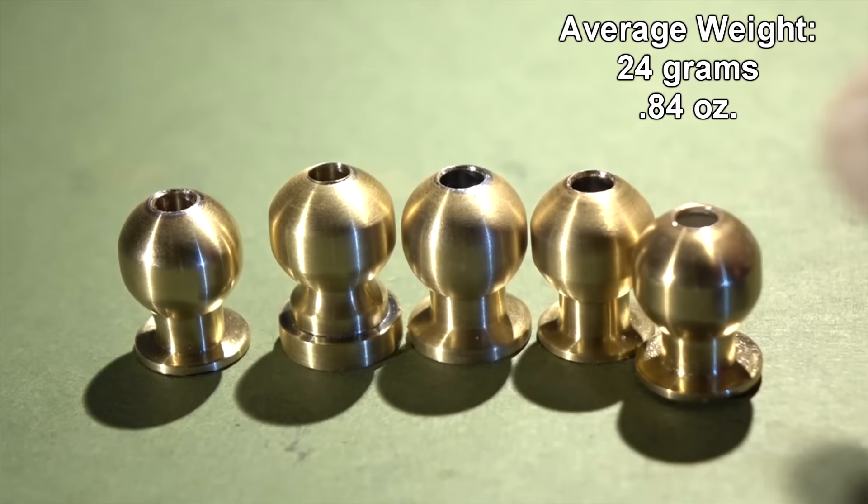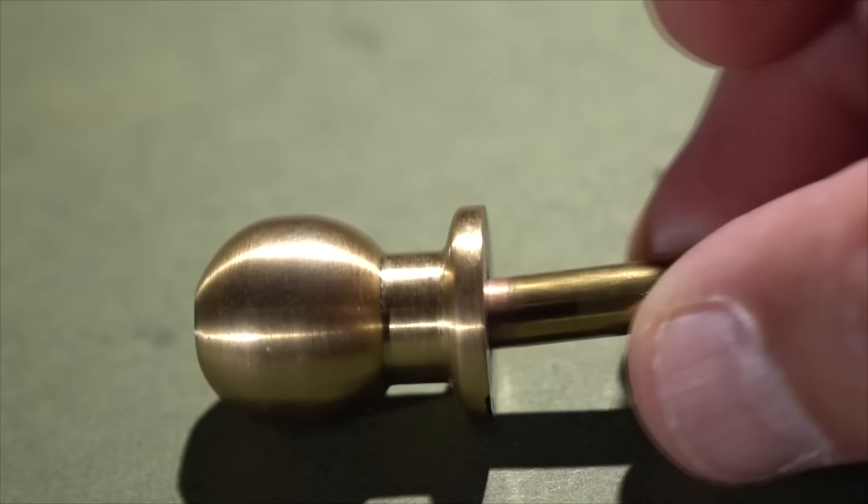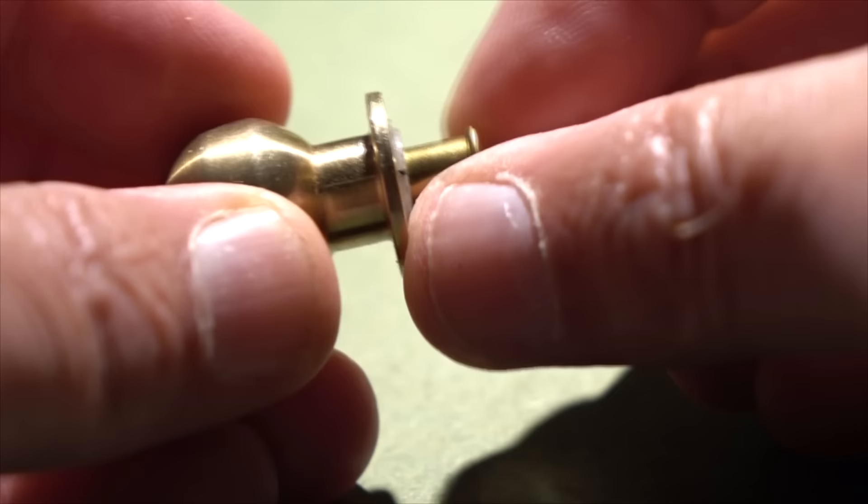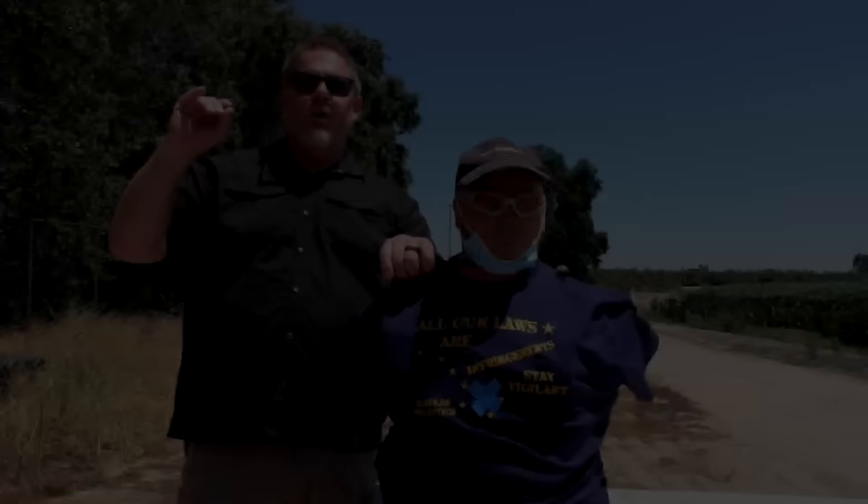In case you haven't figured it out yet, these are made from the ball joints from shower heads. Is it a good idea or not a good idea? Well, on three of these the internal diameter was just the right size to fit a 22 shell in. While this was kind of a bad idea, it did bring up the weight closer to one ounce. Okay, let's go out and test these things.